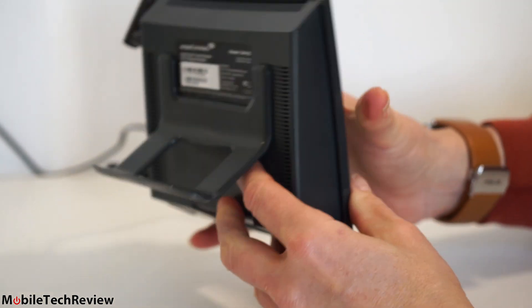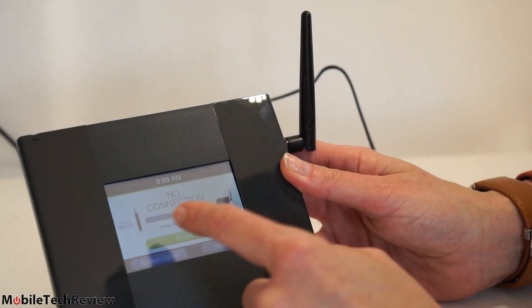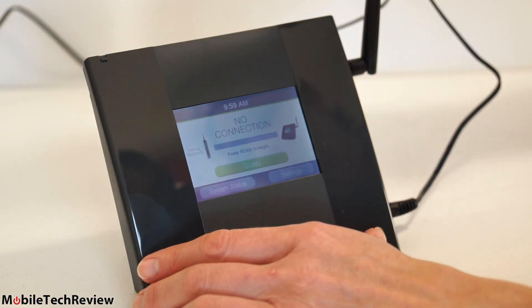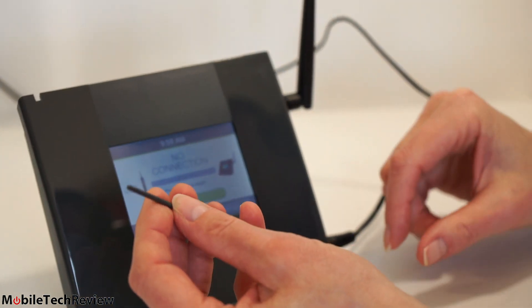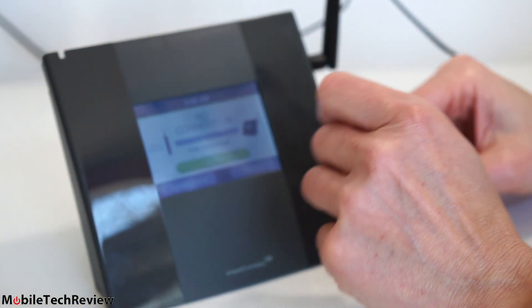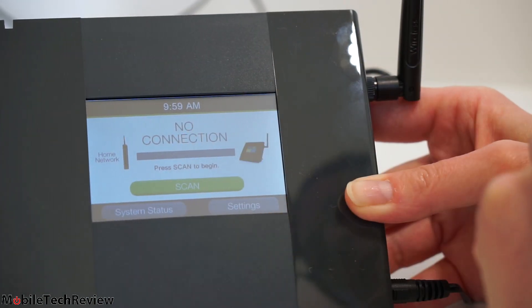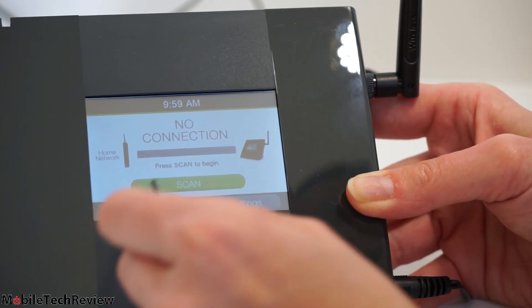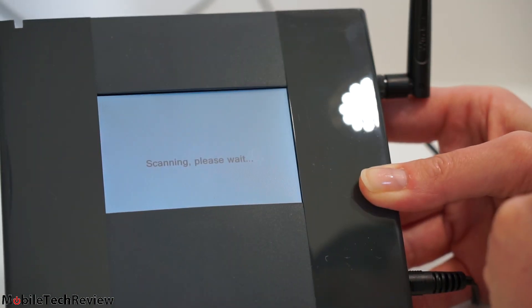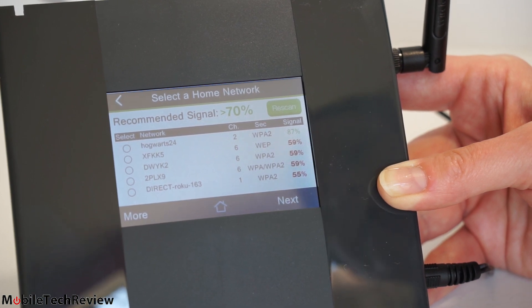One thing people might miss: for a 3.5-inch touchscreen, big fingers aren't always easy to use. There's a small built-in stylus tucked right into the casing — like the old Pocket PC pokey stylus. To set it up, since we wiped it fresh, you hit Scan and it finds all wireless networks in your area. You can also get quick access to Settings and System Status, though there's not much to see yet since it isn't set up. Here are the wireless routers it's picked up in our area.